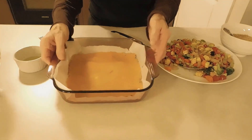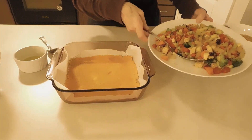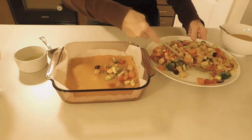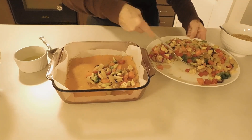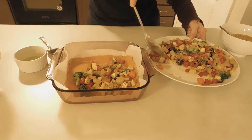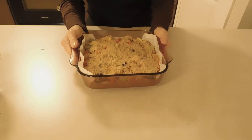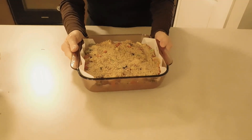The sweet potato puree is ready, and the vegetables are ready too to put on top. This is ready to go in the oven until golden brown and afterwards enjoy.